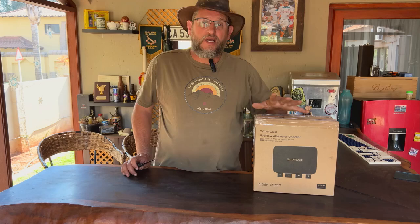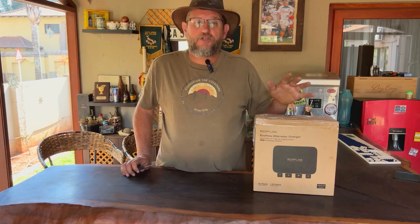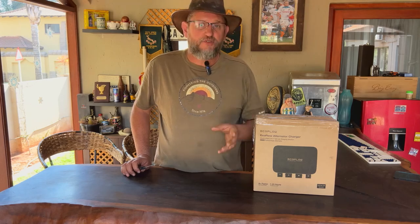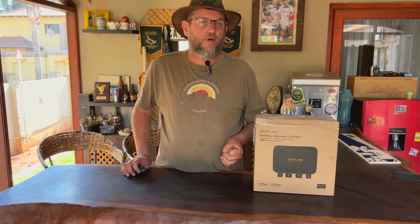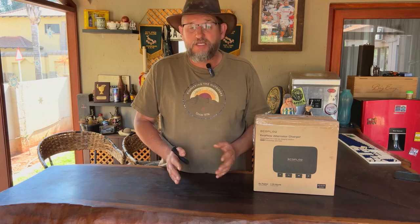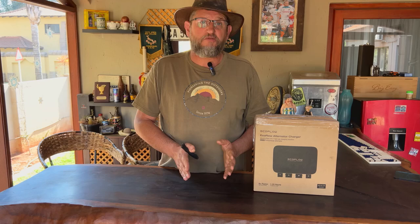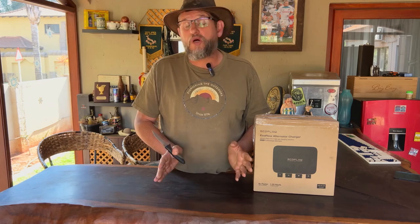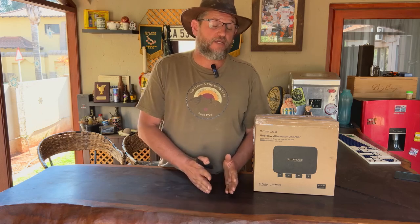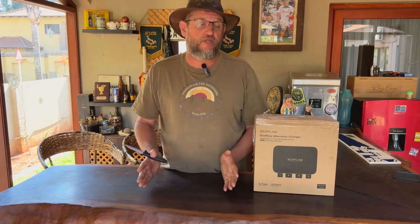It basically works like a DC-to-DC charger but it charges your battery box in your car, and it charges up to 800 watts per hour. That means if you've got the Delta II Max, you're looking at about two and a half hours for it to charge from zero to full.